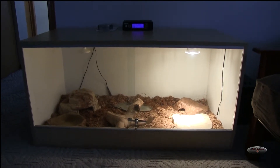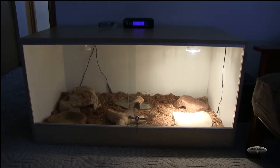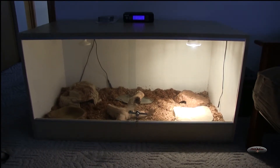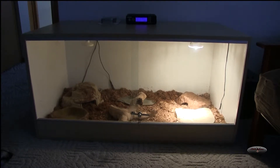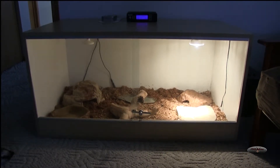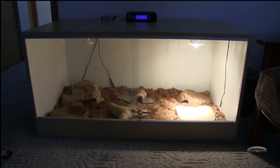This is my update for my tegu cage that is now completely set up and ready for my new arrival. I am expecting a tegu hopefully in the next few weeks from Teguterra when they're born — black and white. I'm probably going to go with a female, but this is my completed cage setup.